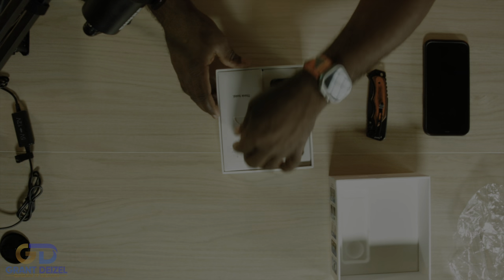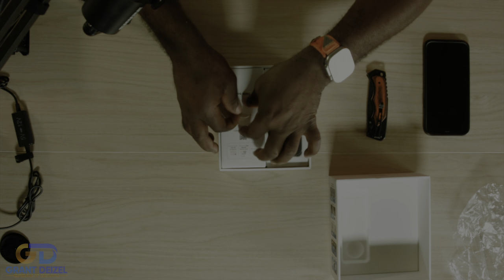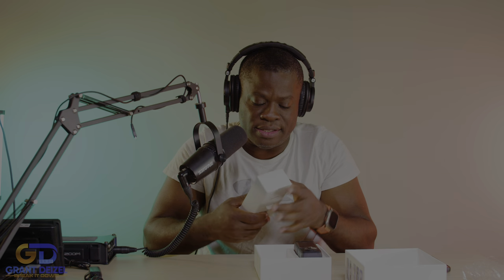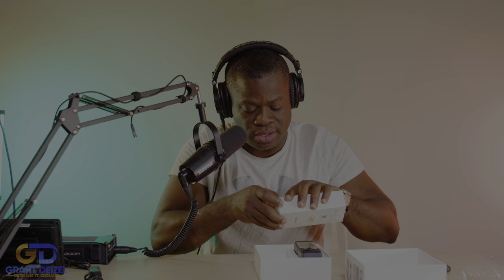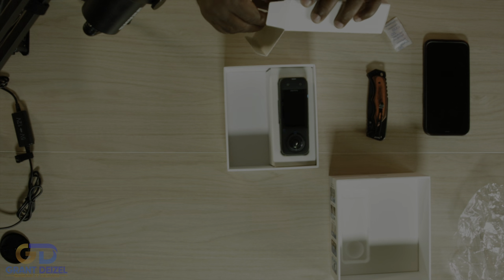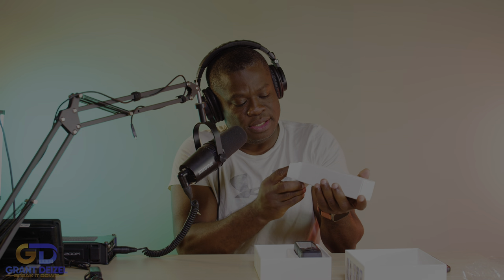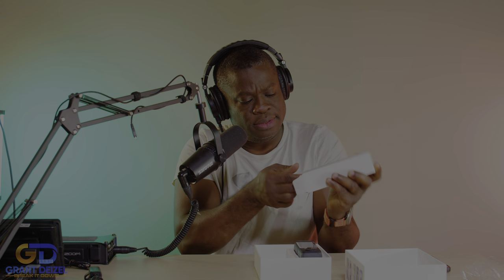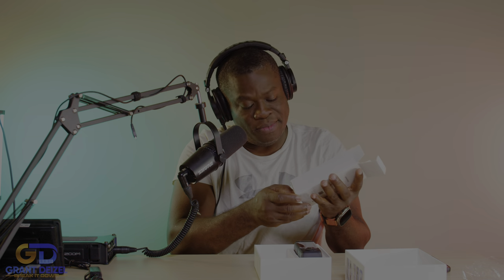I'm new to all this unboxing deal, so bear with me. I believe this secondary box here has the goodies. Silica gel — don't eat it, as everybody says. Let me put that to the side. I'm gonna open the other side to get in there.